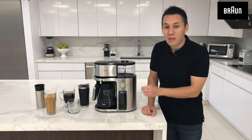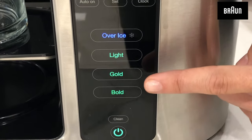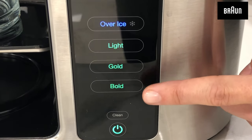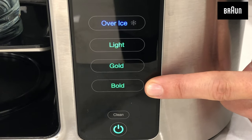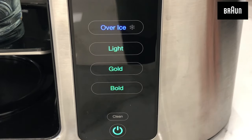Below that, you have the four different brewing modes. You can brew iced coffee, light coffee, SCA gold cup certified coffee, and bold coffee as well. And then directly below that, you do have your on and off button.